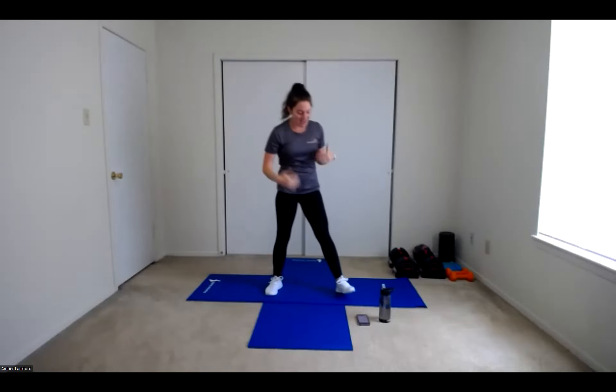Exercise number two — we're going to start in the same position, feet forward, about shoulder width apart. This time our arms are going to be up and we're going to be making some fists with our hands. We're going to twist our hips to reach out, punching forward, coming in, and switching sides. We're twisting our hips, pushing through our leg, getting side-to-side reaches, keeping those arms up. We're going for speed today.